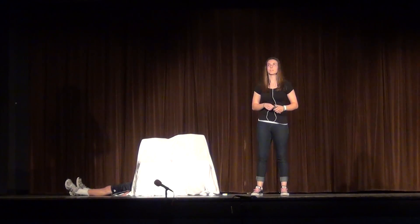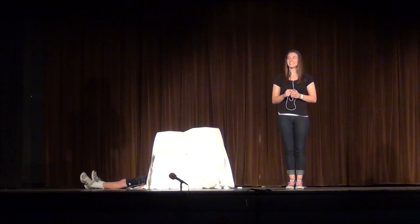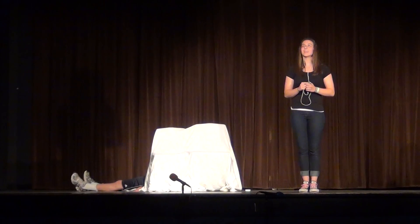Good evening, young ladies, and welcome to your independent study Boyfriend and Marriage Preparation course. This year's your instructor, Adam Pontipede, and trust me, I know all about women.